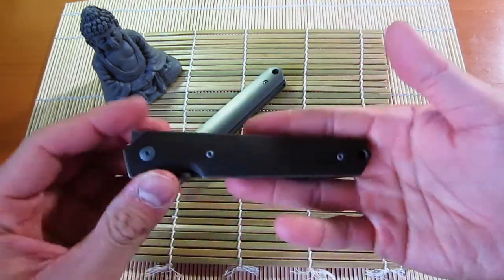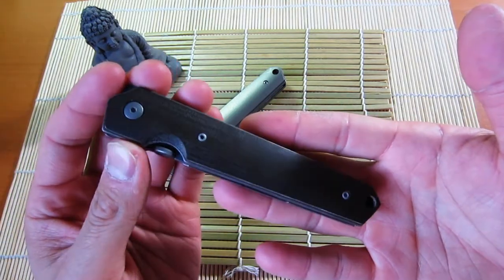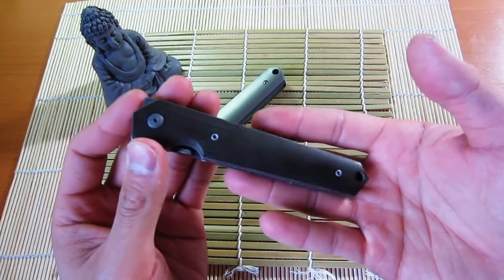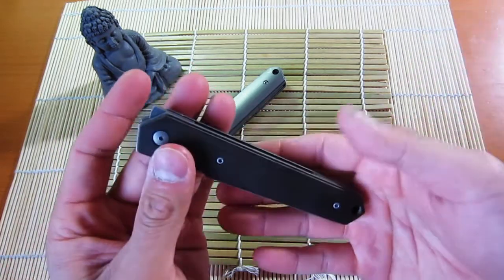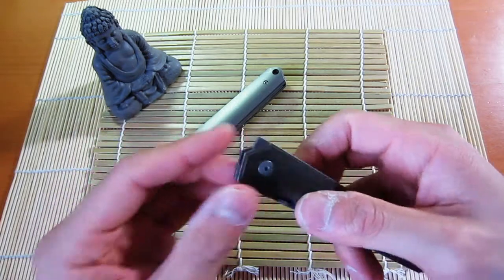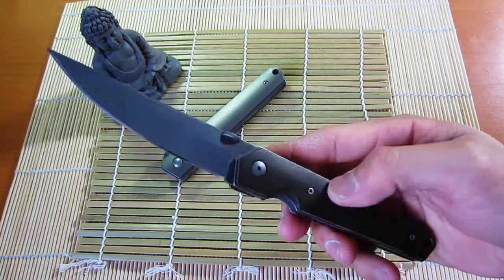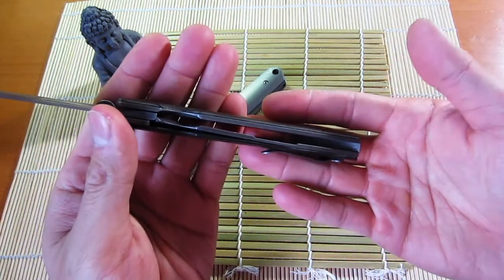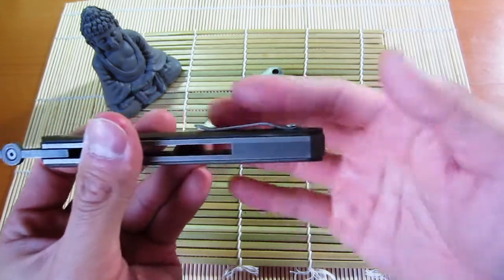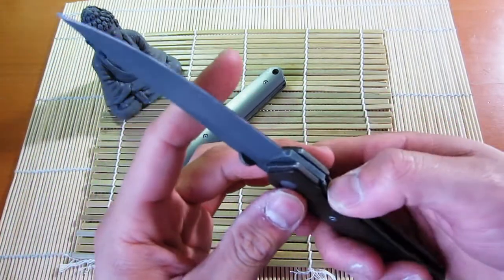There have been quite a few reviews of this knife already, and a lot of modders out there have been modding these. This one in particular has been modified by Alex Dietz of Dietz Knives. The changes I had done to this knife were: the flipper mod, the blade acid stonewashed — which looks really beautiful — the liners and hardware have all been bronzed, and the pocket clip has been acid stonewashed. Alex also put a titanium backspacer in, and he changed the detent too.